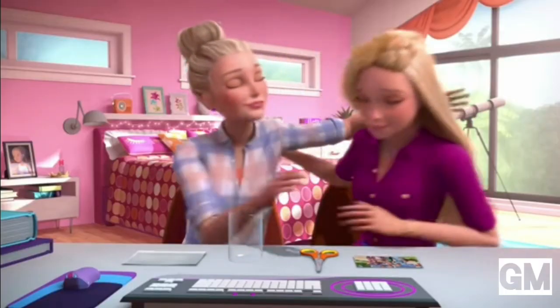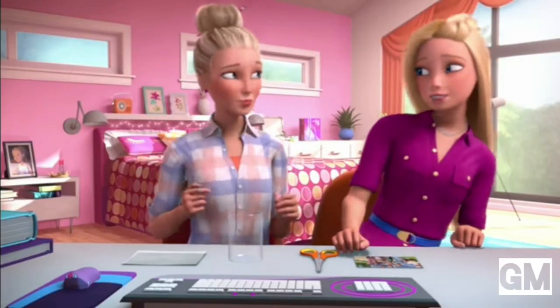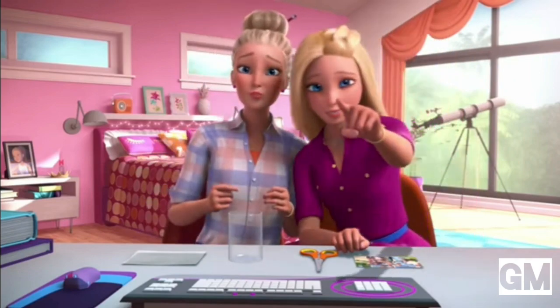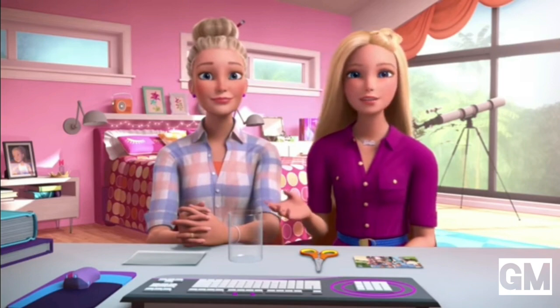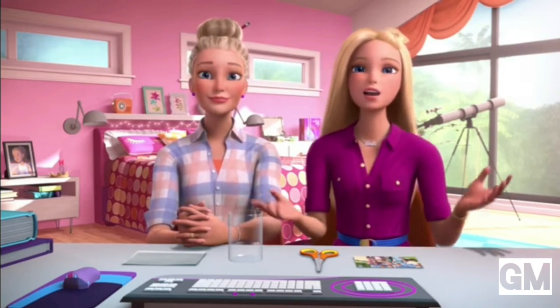Hi Mom! My mom and I have a holiday tradition that we make a gift for my grandmother in Wisconsin every year.